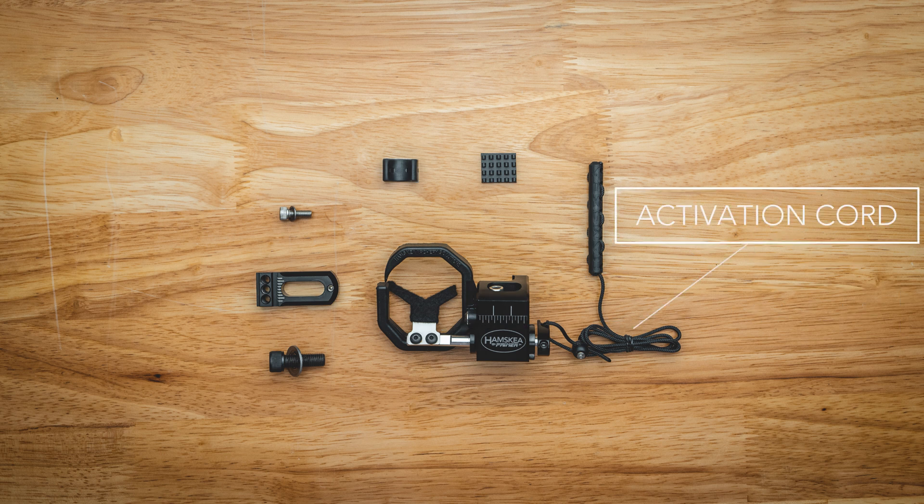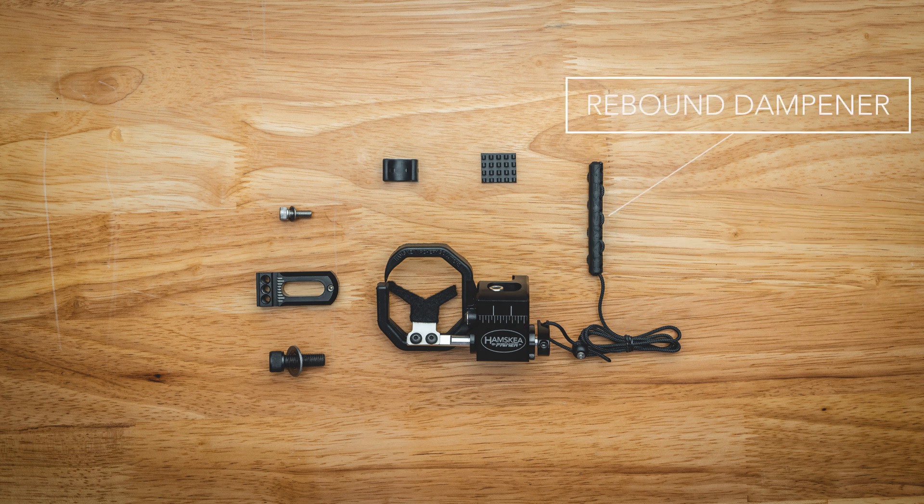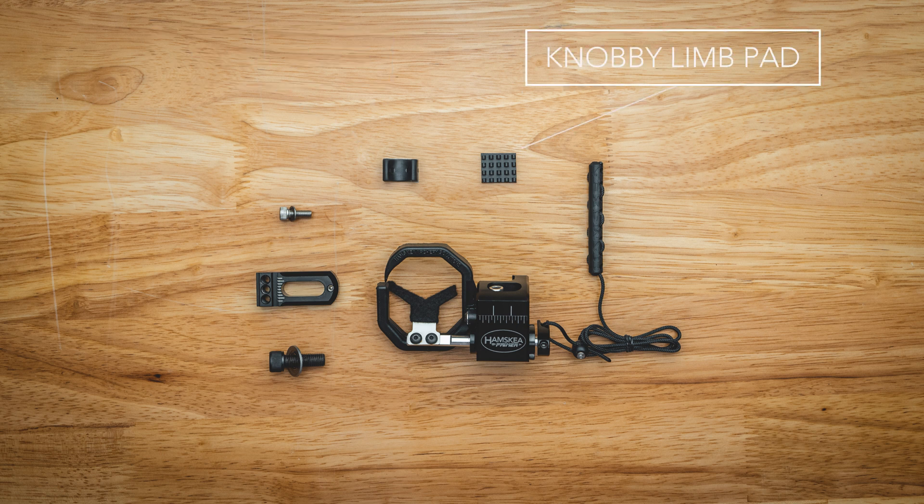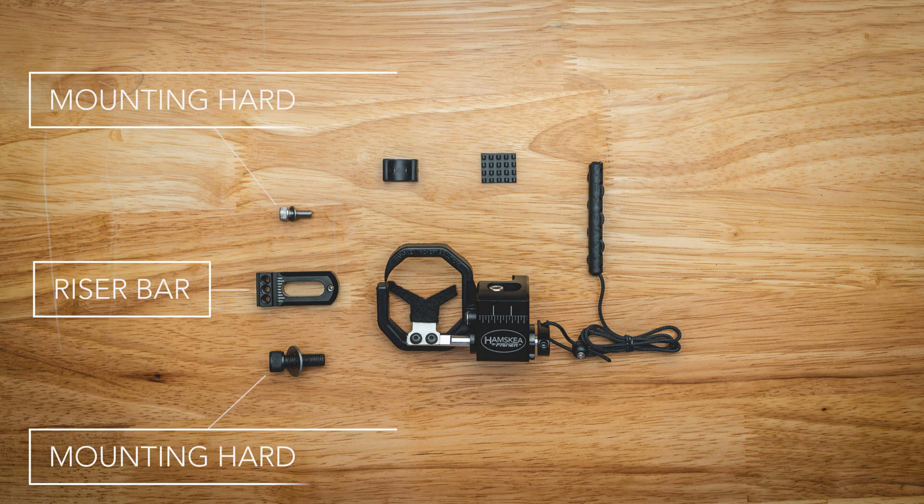Also included is our activation cord with a new patent pending rebound dampener, a riser mounted arrow guide, and a knobby limb pad. On the back of the package you're going to have your riser bar with all of your mounting hardware.